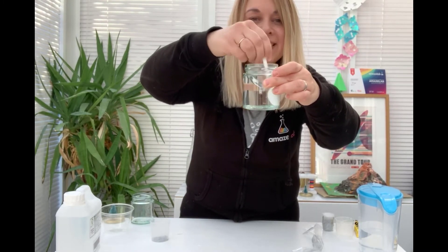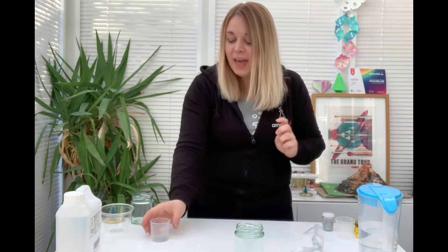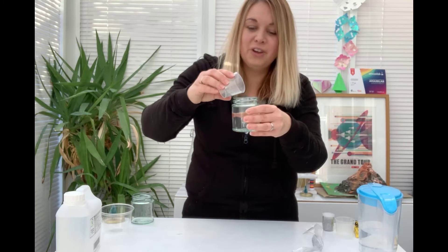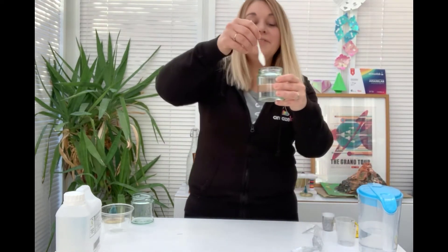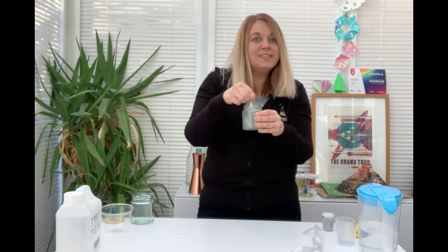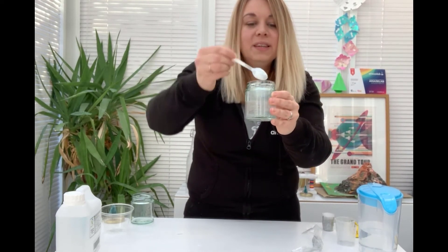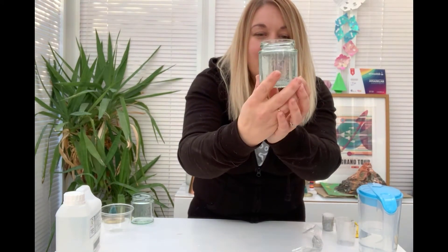Why is that shape occurring inside my jar? Can everybody see that? There are so many scientific investigations that you can undertake whilst making a snow globe — so investigate how to create your own vortex also. I'm then going to add some biodegradable glitter, and this is going to form the snow inside my snow globe. Again, about two teaspoons will be fine, but it does depend on the size of your jar. So I'm just going to add my glitter and give it a stir so it's all evenly distributed inside my jar. We don't want to go too crazy on the glitter because if we do we might not be able to see our character very well and might lose some of the effects. Can everybody see our snow starting to whirl around inside our jar?